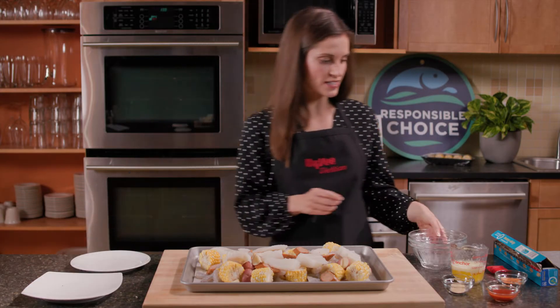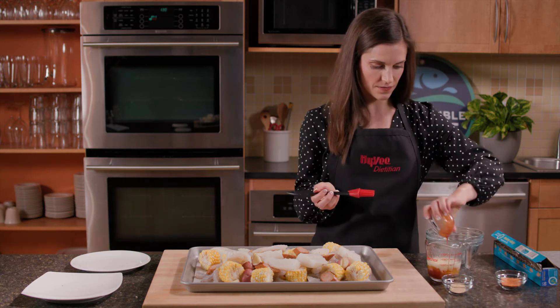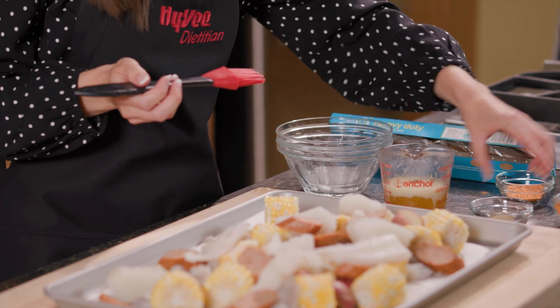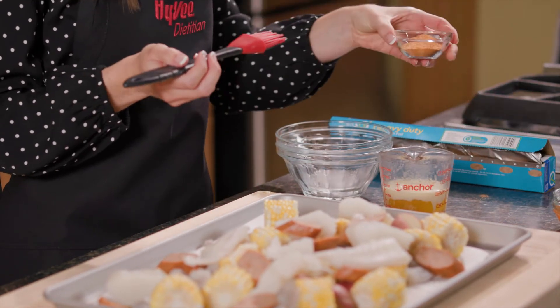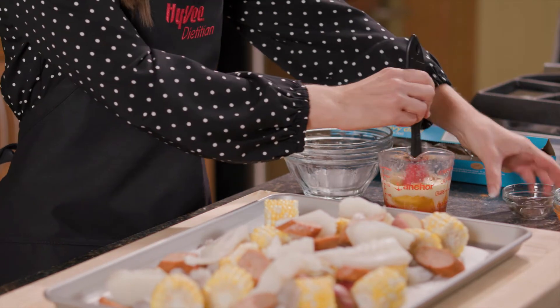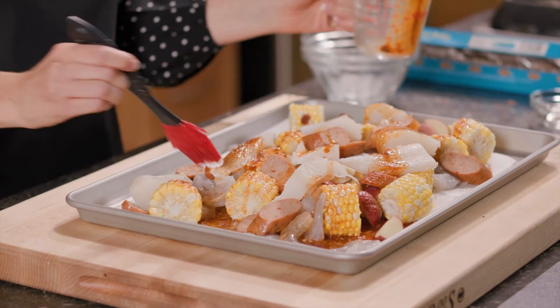And now for our dressing. I'm using melted butter along with one tablespoon of hot sauce, a little garlic powder for some flavor, and some Creole seasoning. I've chosen to use the light version to help decrease the sodium content some more. These flavors are going to melt together in the oven.